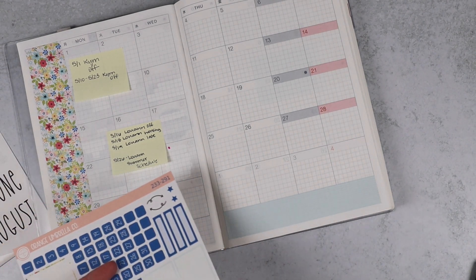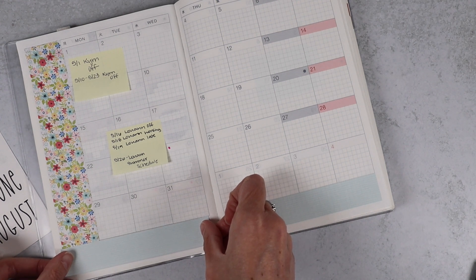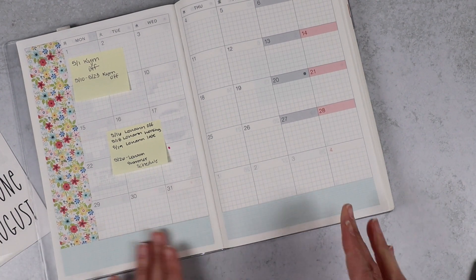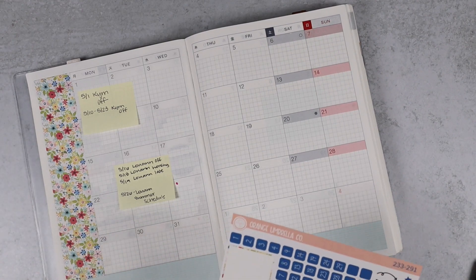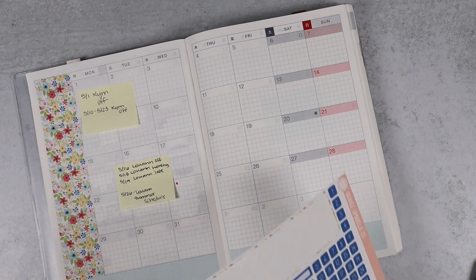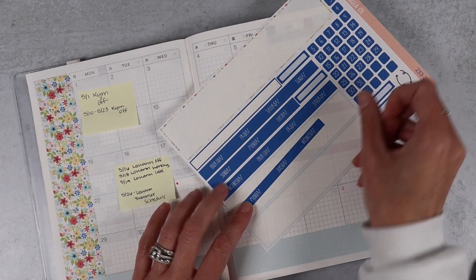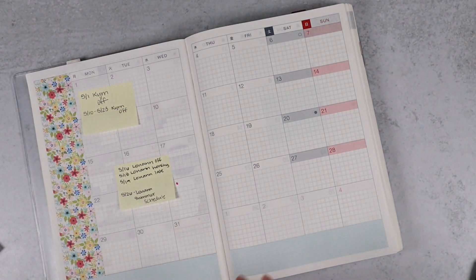I know it's not technically summer yet, but you guys know me — I'm not a rule follower when it comes to kits. I actually almost thought about using Remember Me, which I think is collection 229, the Memorial Day kit. But I just generally don't use holiday kits, and I'm okay with it.